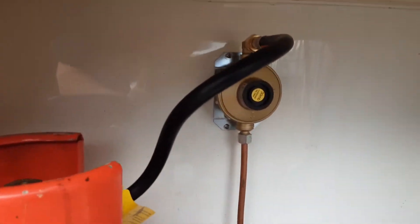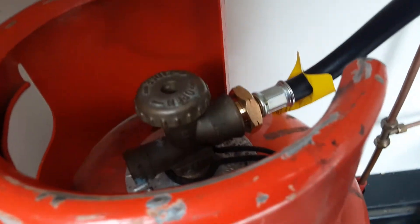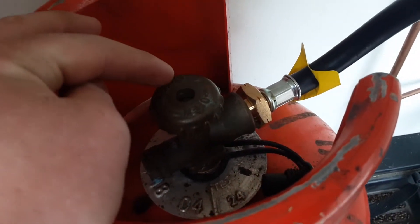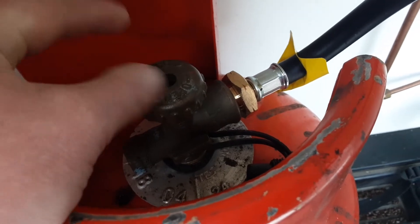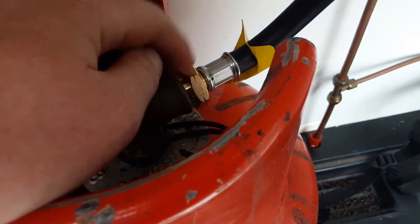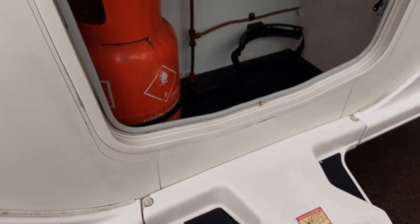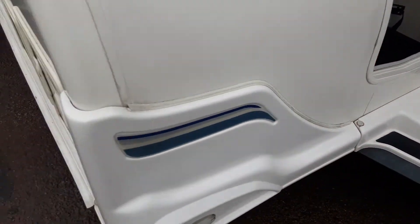In the front locker you've got the gas regulator on the bulkhead and the gas pipework coming down to the bottle. It's a reverse thread fitment that comes into the front of the bottle — gas open for on and gas closed for off. You need to turn this fitment the opposite way to release it than you would a Coke bottle lid, and that will allow you to release that fitment.